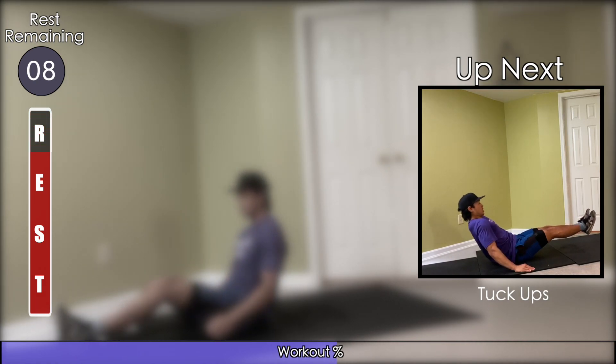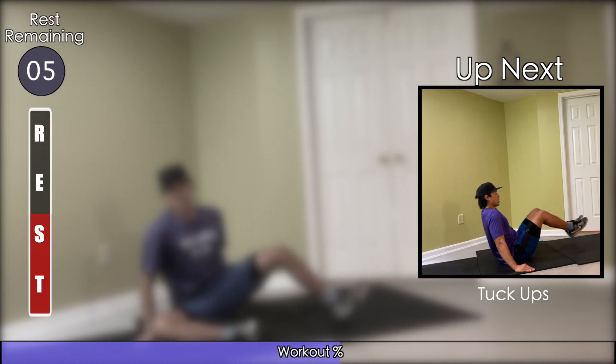Next, you're going to sit on your butt with your hands at your side to support you. You're then going to pump your legs in and out for tuck-ups.